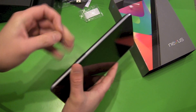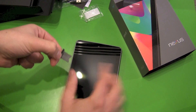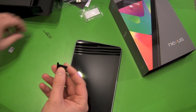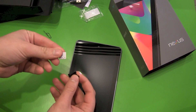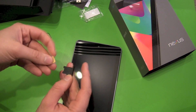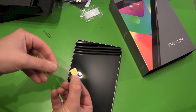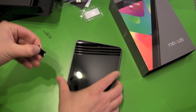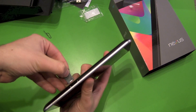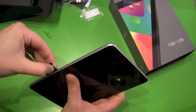We push it in and pull it out — this looks a little bit different than we are used to. We take our micro SIM card and make sure the chip is on the other side, so this way, and then we slide it back in.